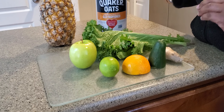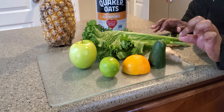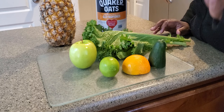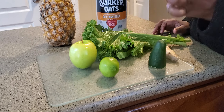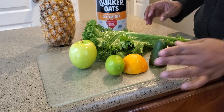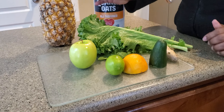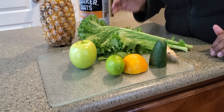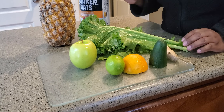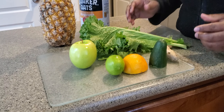Remember, it's an all-inclusive smoothie, meaning we're not going to throw away anything. You get the ginger as it is, no peeling. You get the orange with the peels, the lime with the peels, and you blend the whole collard greens. When it comes to the pineapple, when you cut it down, you boil the peels and use that juice when blending the smoothie.